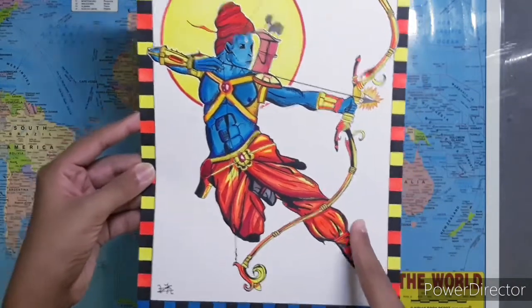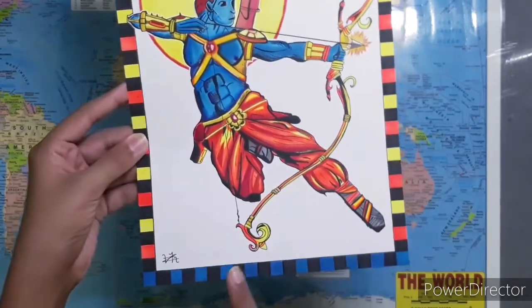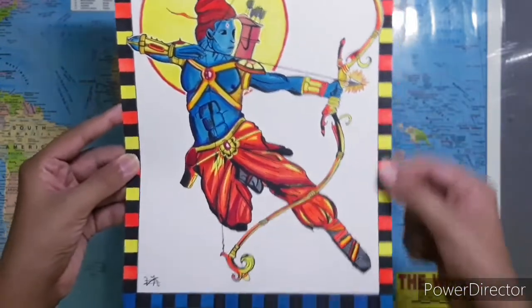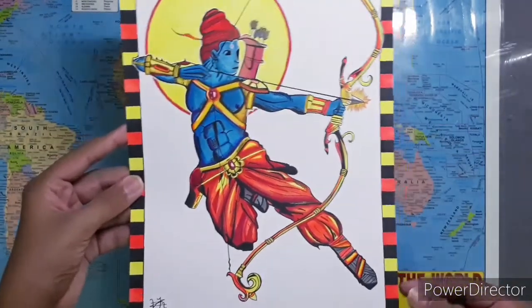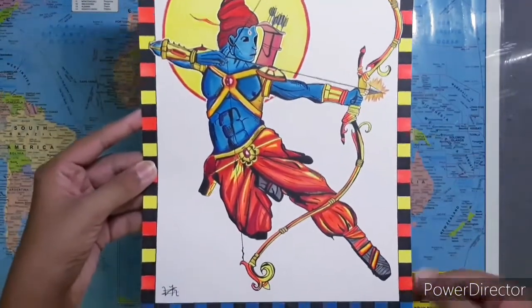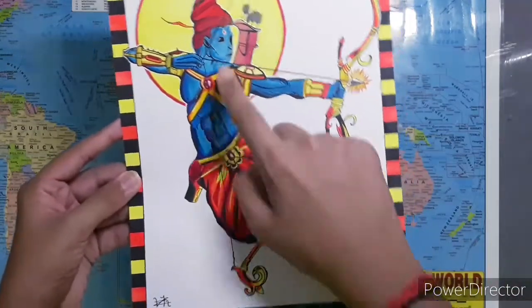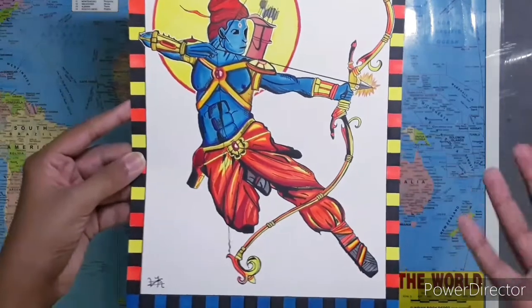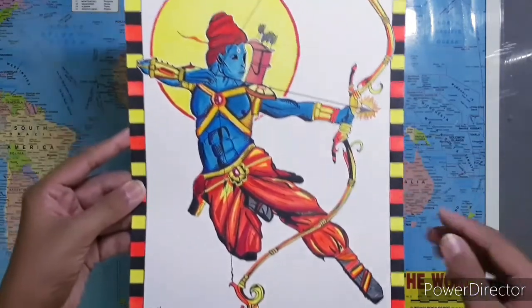The last component of the drawing was the border. It is not actually printed — I did it with markers. The gems, there were two of them, were a pretty nice detail that added to the realism of the god's arm.